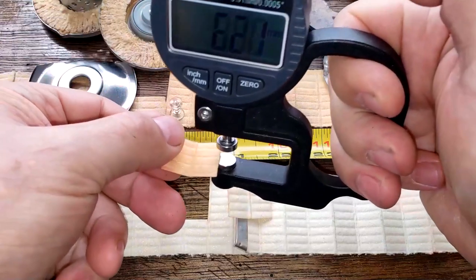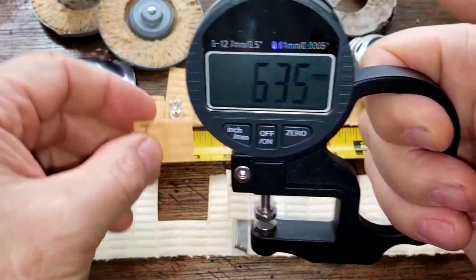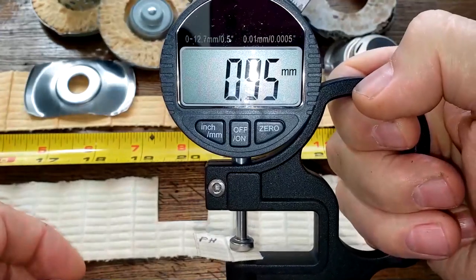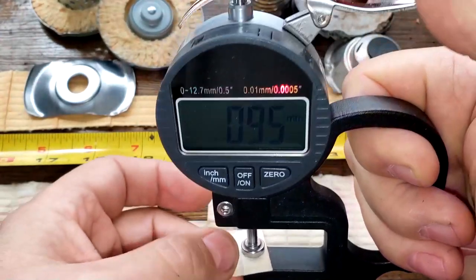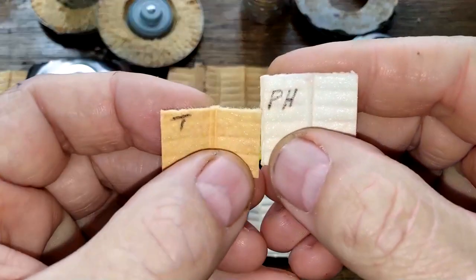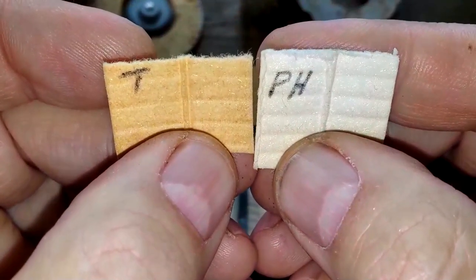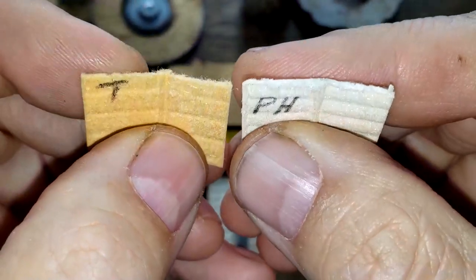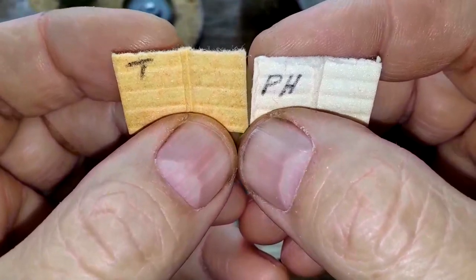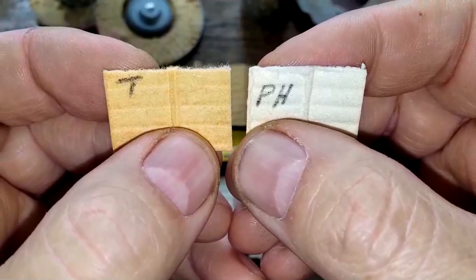For filter media thickness: the Toro is 0.90 millimeters thick and the Fram is 0.95 millimeters thick — a little bit thicker. Looking at them up close, with the Fram on the right and the Toro on the left, you can see the filtering side and backside. Under the microscope they both look like they do a good filtering job, though I noticed a couple of light spots on the Toro.